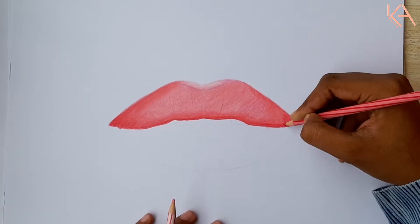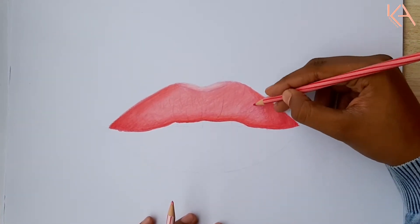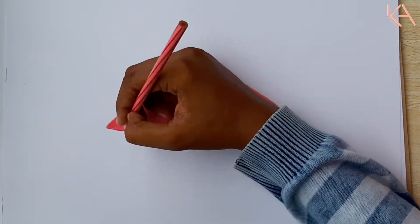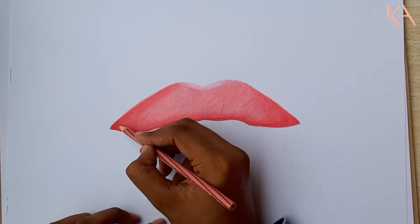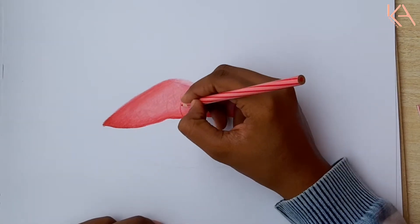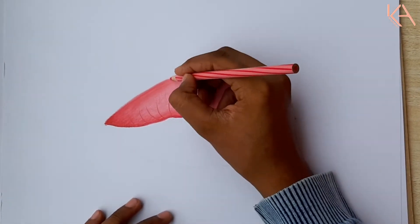After the mid-tone blending, it seems like the shadows and lip textures we had before have almost faded away in the mid-tone. So for that purpose, I'm adding the shadows and textures again using relatively low pressure with the darker pink.